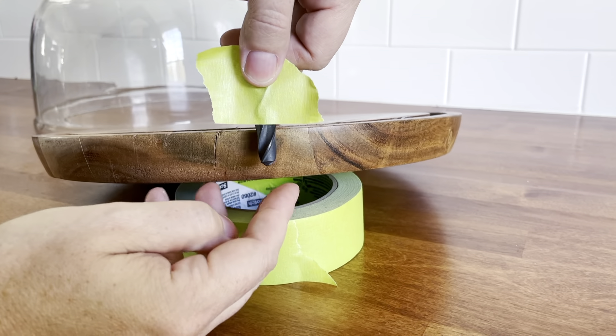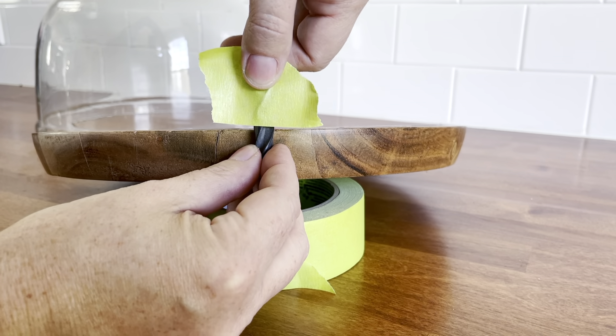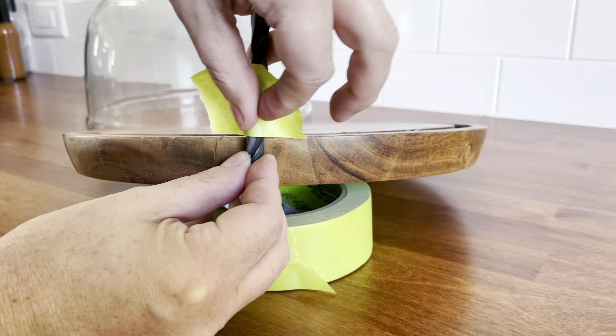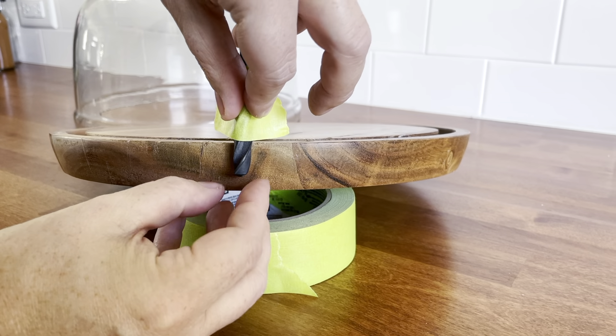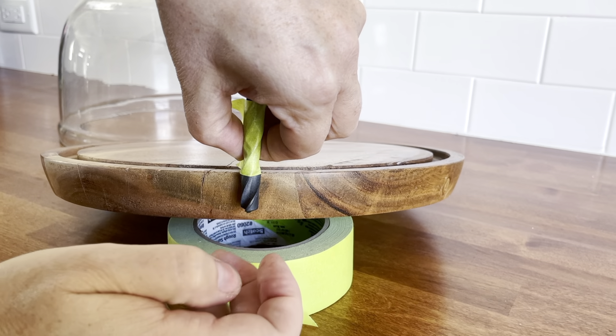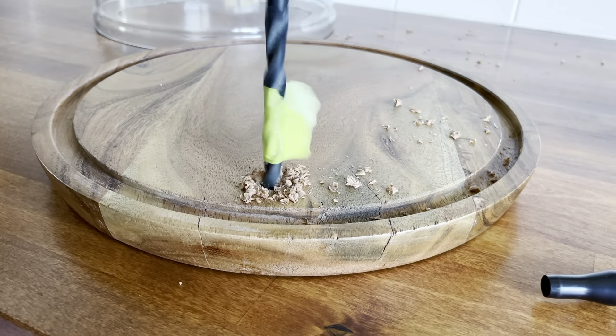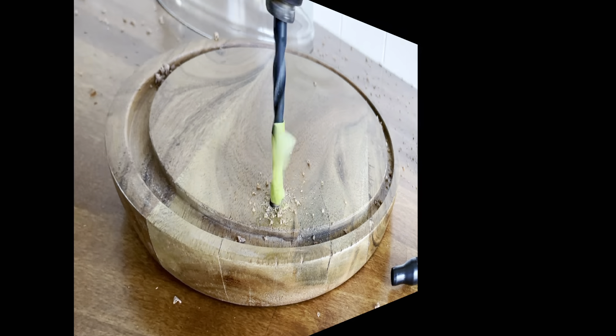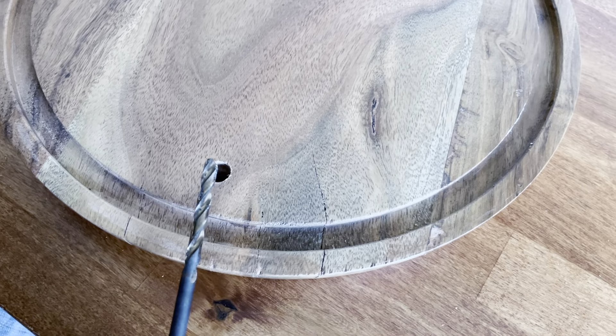To ensure that we don't go all the way to the bottom, we're going to set a marker on our drill bit. I'm going to measure down and I feel as though that will be enough depth. So I'm going to place my tape right here so that when I'm drilling, I know that when I get to this spot, I've gone far enough.